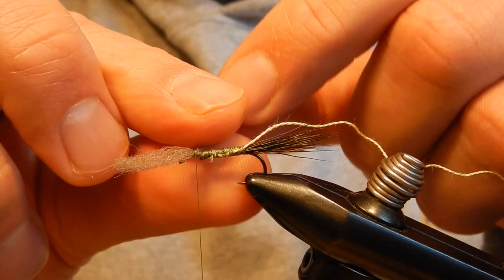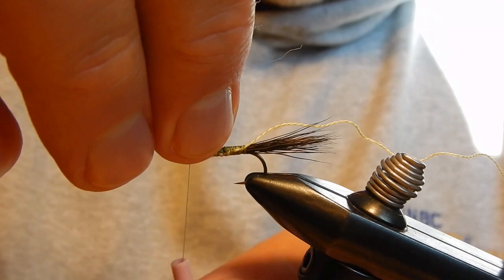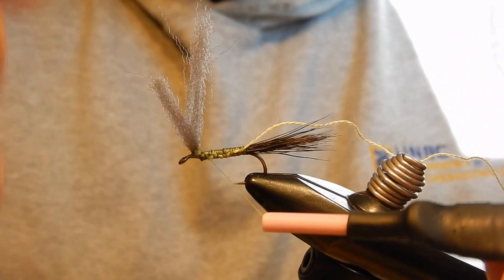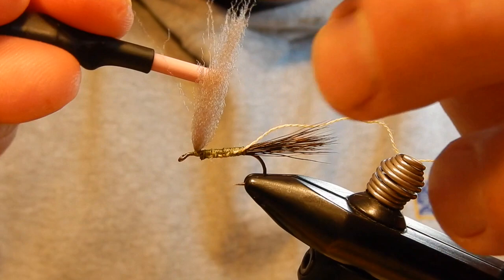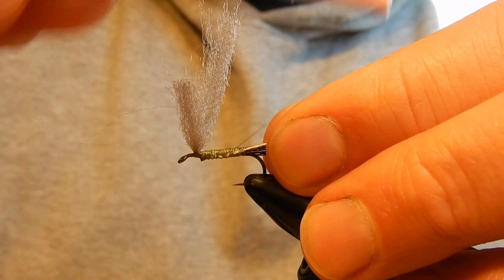Two wraps over this way, two wraps the other way, a couple of rounds around to keep them all together and form a nice little post. A little bit to the back, then I will work my way to the back again.